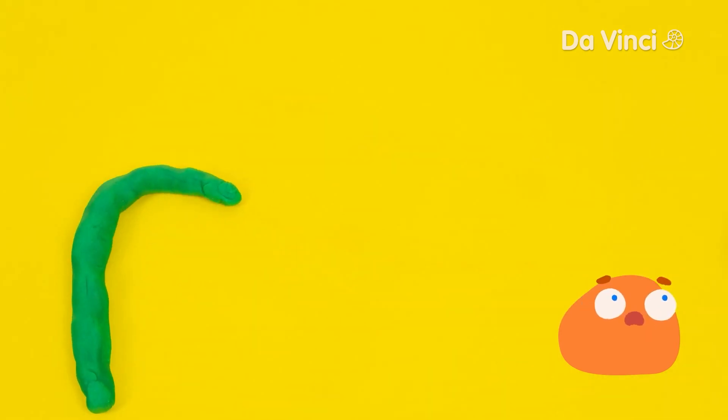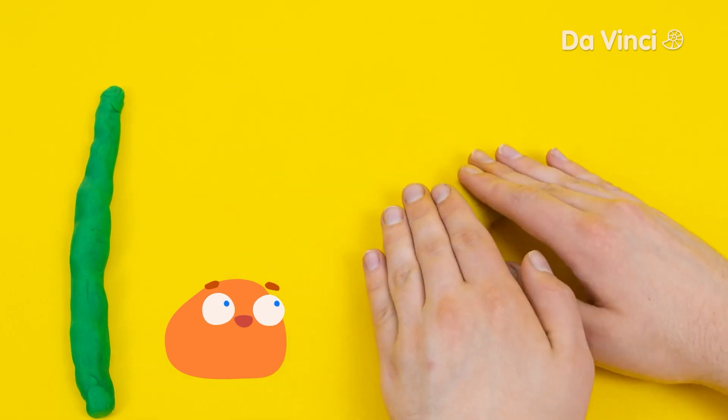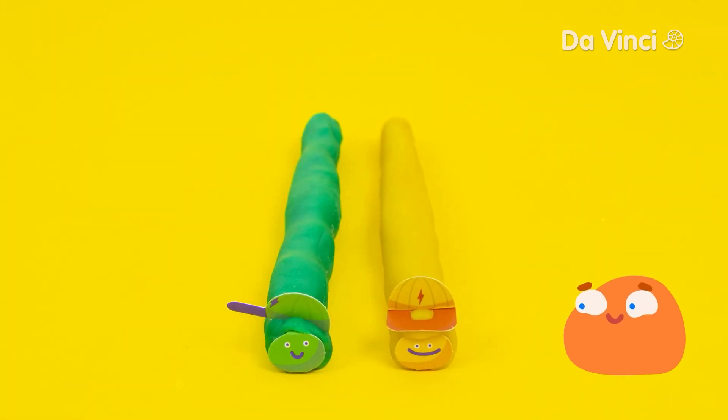We'll start by rolling out long pieces of dough. We'll give them some happy faces and cool hats. Since they want to light up, we'll need to make a circuit.